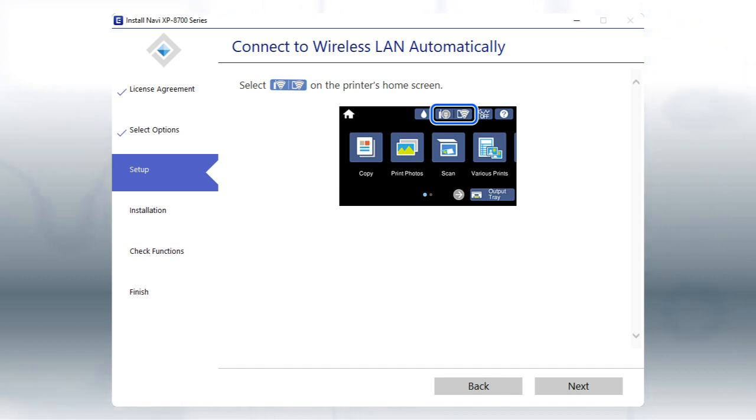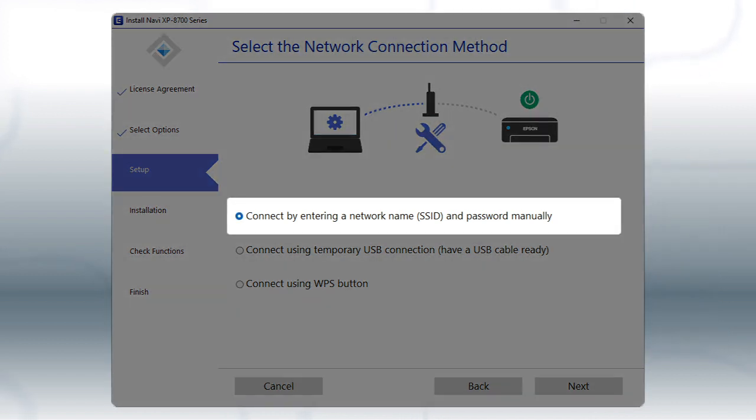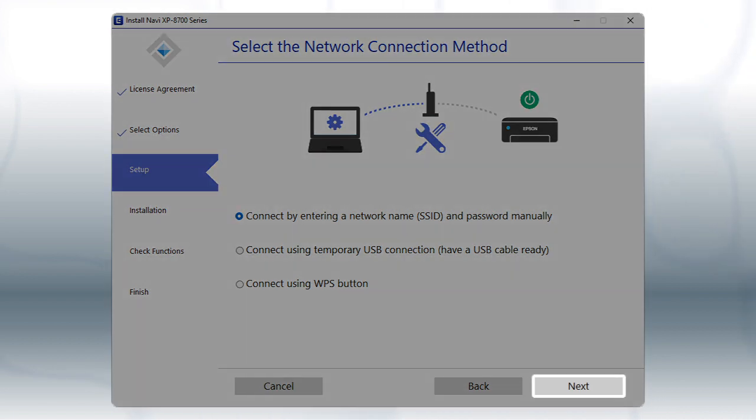The installer will automatically connect the product to your network and your setup is now complete. If the installer is unable to detect your wireless settings, you see this screen. Select the Inter-Network Name and Password Manually option and click Next.